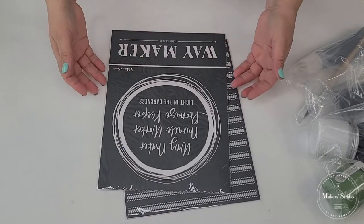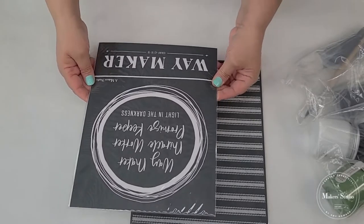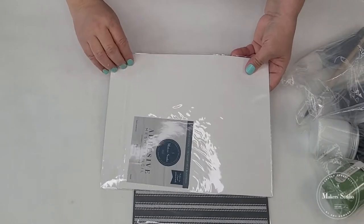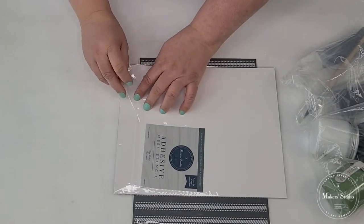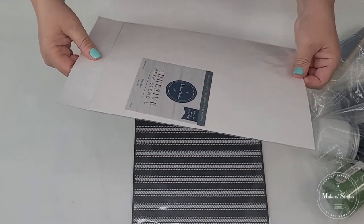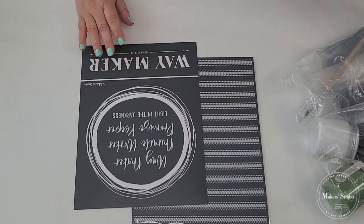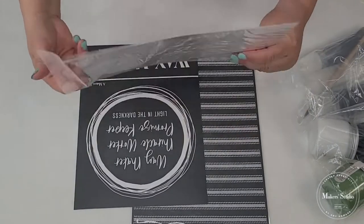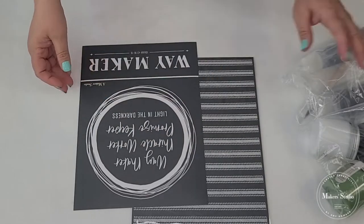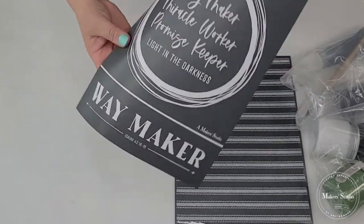First I want to show you the mesh stencils that I got, which I absolutely love. It's one of my favorite scriptures and I just love it. So I'm going to open it up for the first time ever and I want to feel how it is. I just never worked with a mesh reusable stencil before, and I am super excited. It comes with this little container and you can just put it right back in here if you need to. I really love the way it feels — this is so cool.